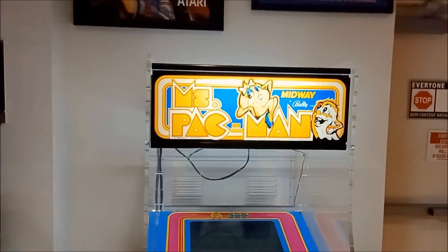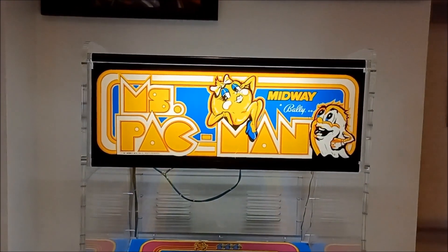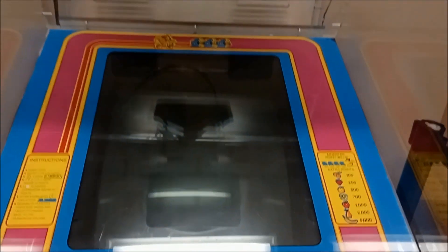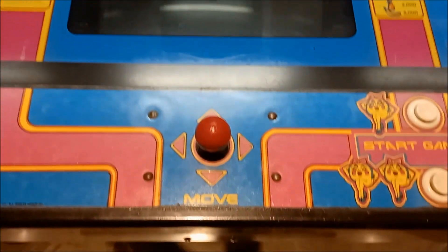So guys, I had to come back here to do a special video of the Miss Pac-Man — that's C3. If you ever wonder what this Pac-Man looks like from the inside, of course it's not hooked up. This is what it looks like without all the wood.